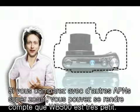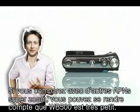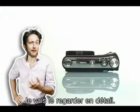When you look at other high-zoom cameras, you will see how small the WB500 actually is. So let's take a closer look.